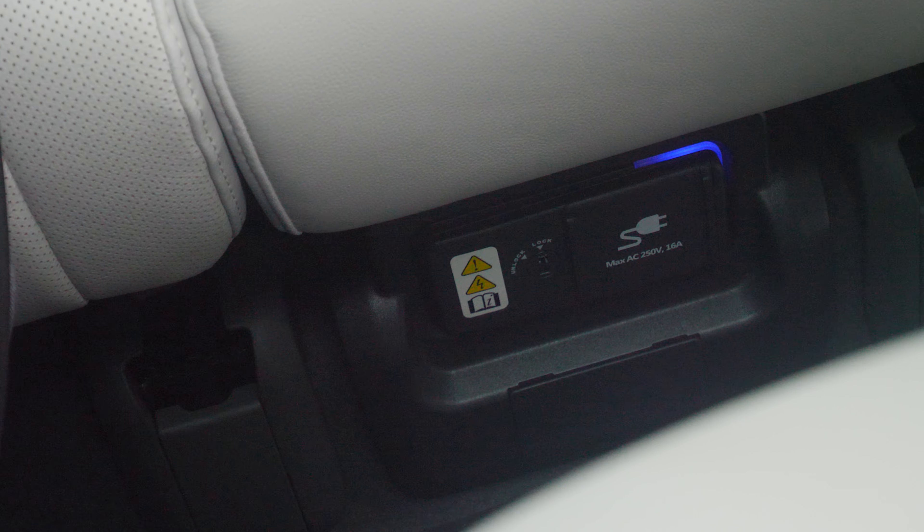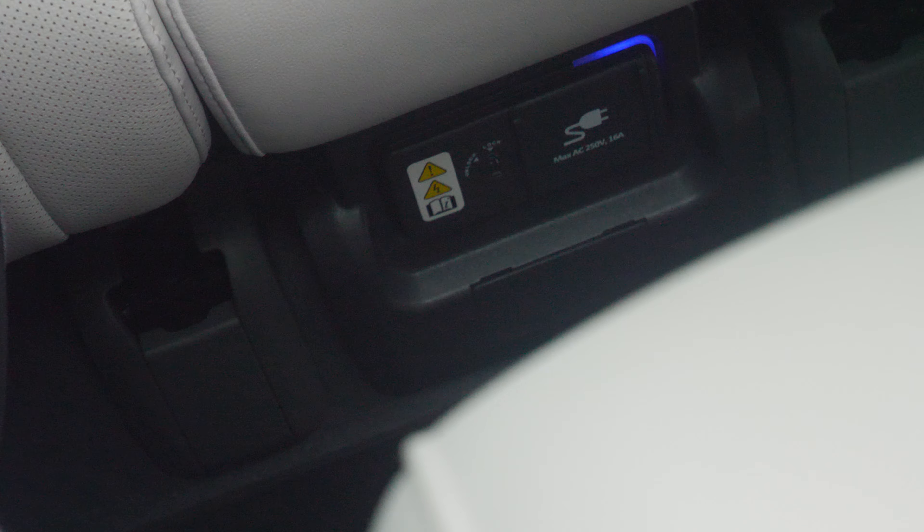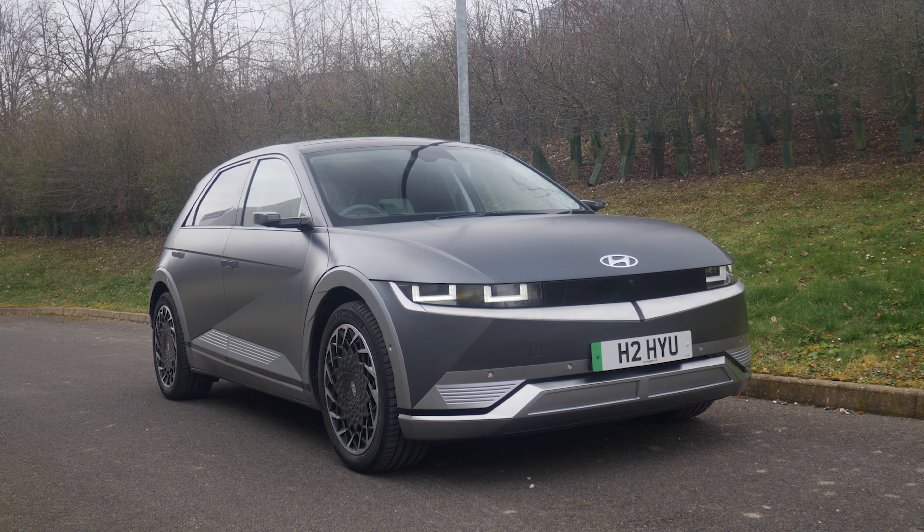Over here, just down here, you've got a normal three-pin socket that you could actually plug in — I don't know — your coffee machine, your laptop, meaning when you are at a service station while you're charging you can be charging your laptop as well.